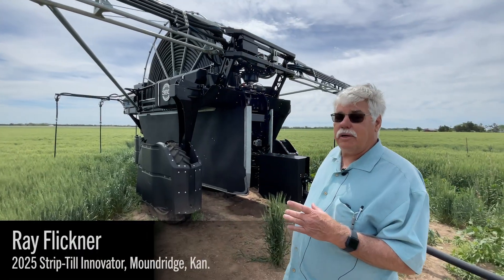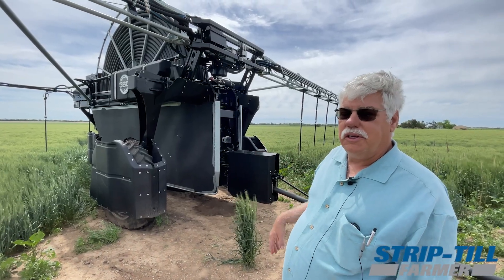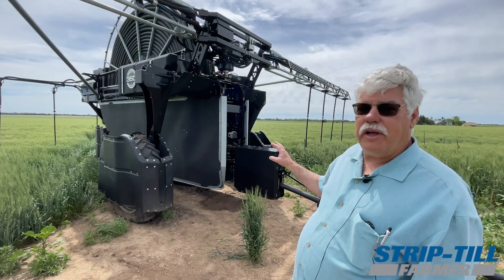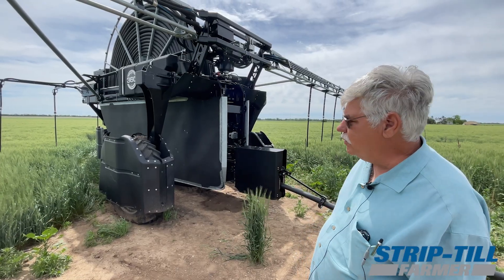The rig will operate — they say basically 250 gallons a minute is about all you can operate the system with. So if you've got limited water availability, there are some real advantages. And if you can plant it, you can water it — rod-shaped fields and so forth.